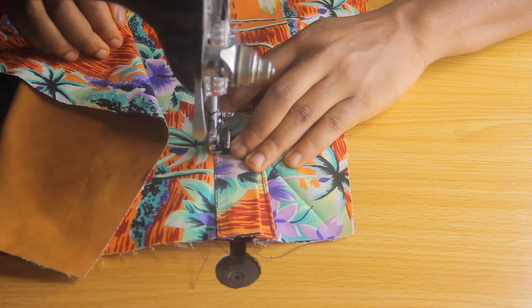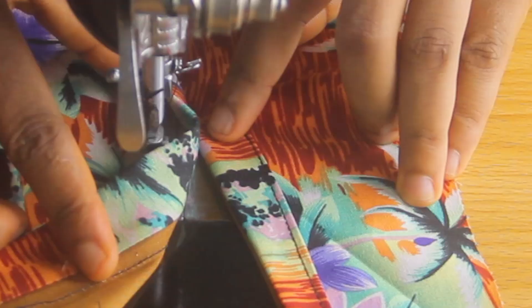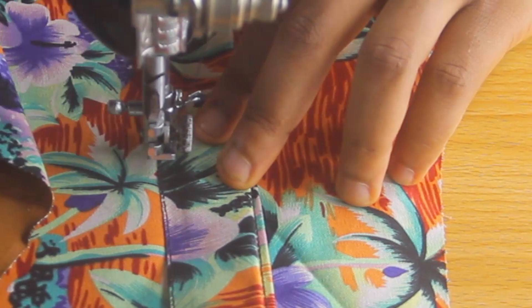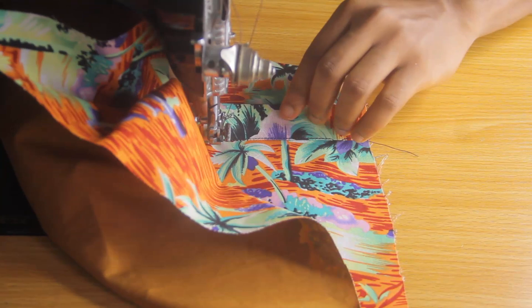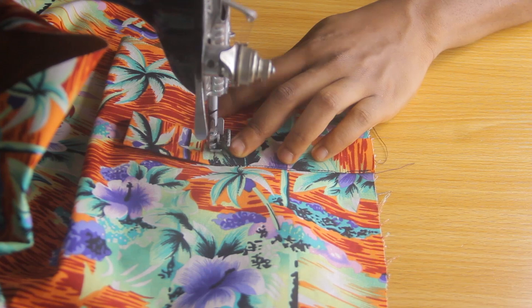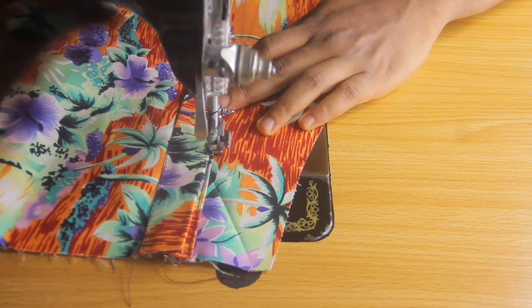Keep going until you get close to where we notched and turned it inside out. When your needle is close to that part, leave the needle inside the machine, lift up the presser foot, and turn the fabric. Then drop the presser foot and stitch across. When you're done stitching across, run down.